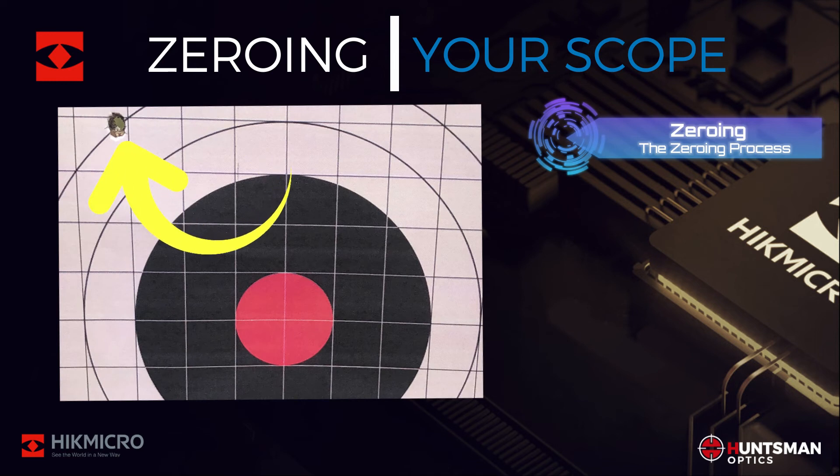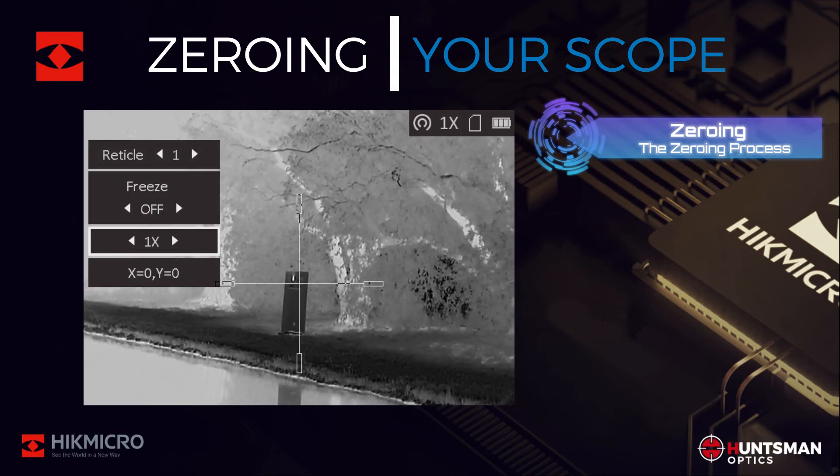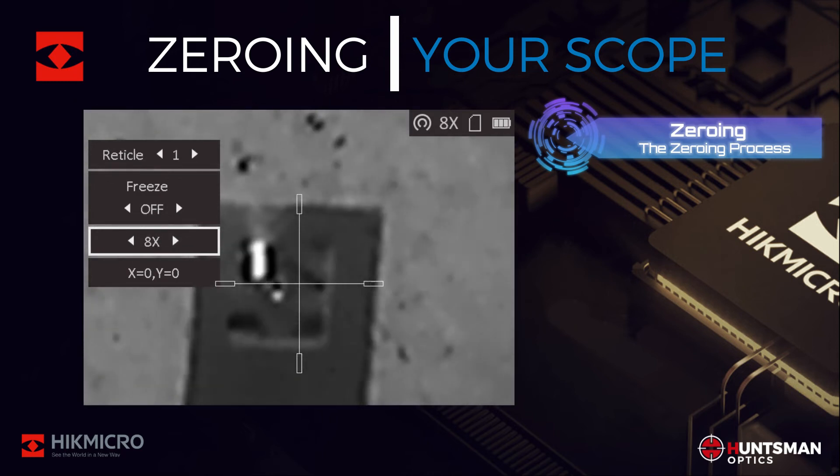As you can see, the point of impact on the target was off by a fair margin. But this won't be an issue and is easy to fix by using the freeze function in the reticle menu. Enter the reticle settings and use the zoom function to get a good view of the target.